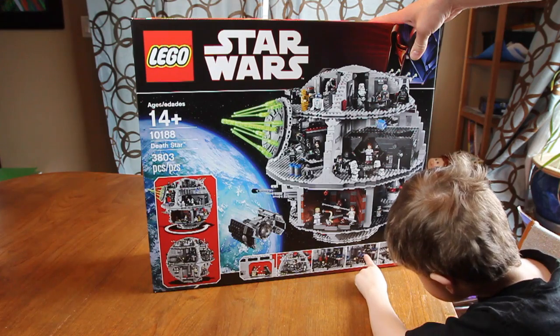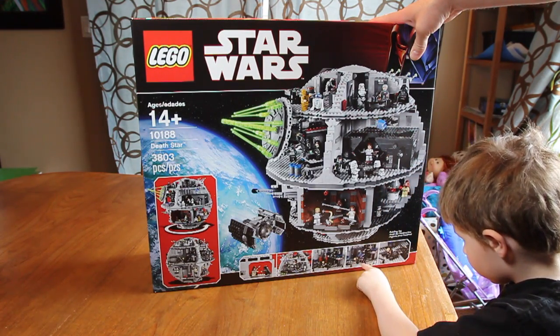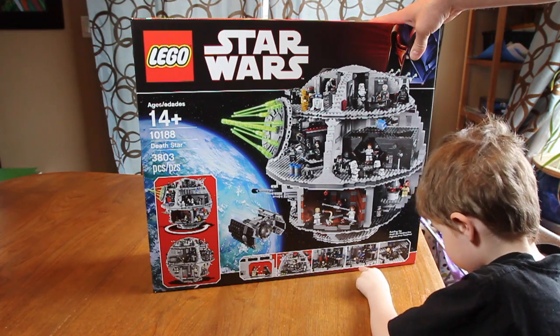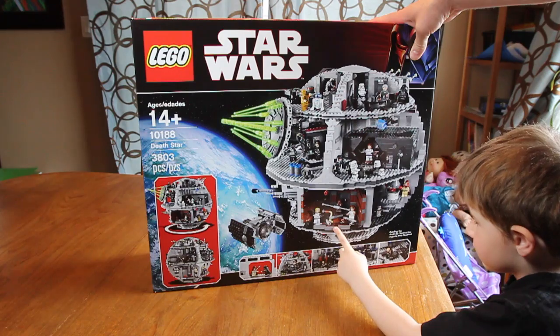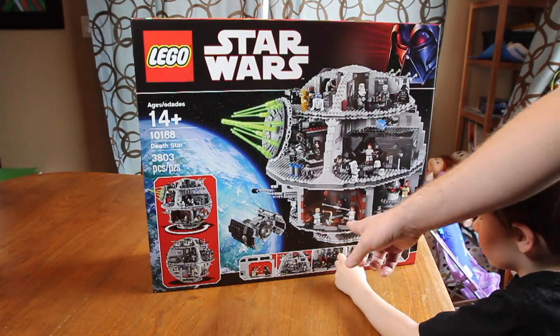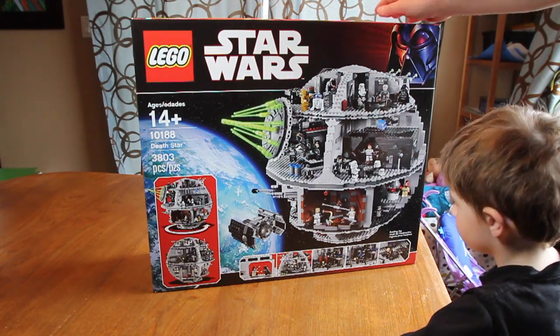He's very excited to be doing that. Look — it's the Emperor! And there's Luke Skywalker. You haven't watched Star Wars yet, have you? No, not yet. That's the trash compactor. Look, and there's Chewbacca — with the bad guys in there too.